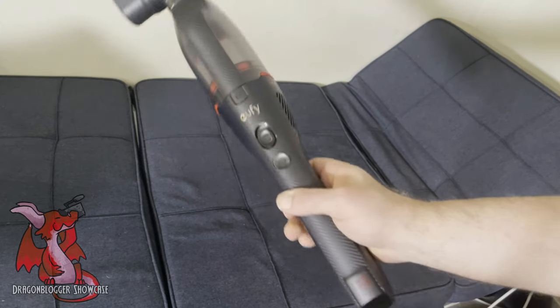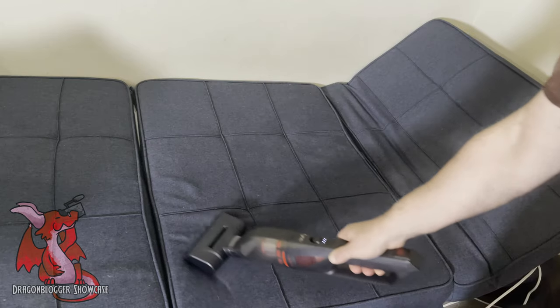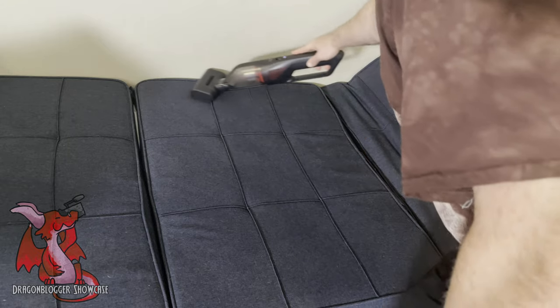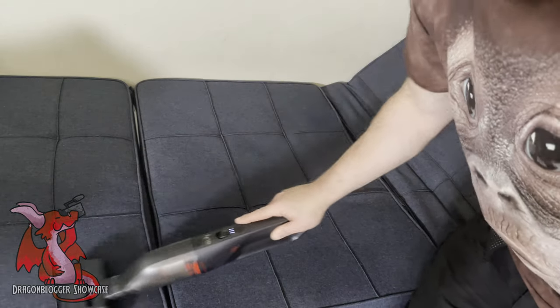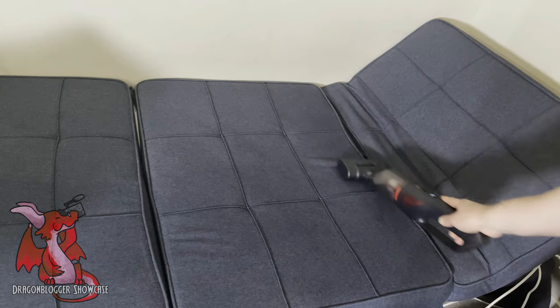I'm here demonstrating the Eufy HomeVac H to clean up pet hair off my couch. This is in low power mode with the carpet attachment, which has a bristling brush that spins around. It also has a gripper line on the bottom which helps pull up little short hairs, especially for short hair breeds like Boston Terriers where the hairs get embedded.